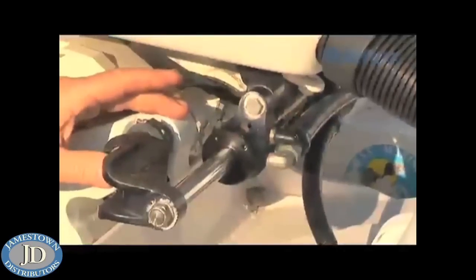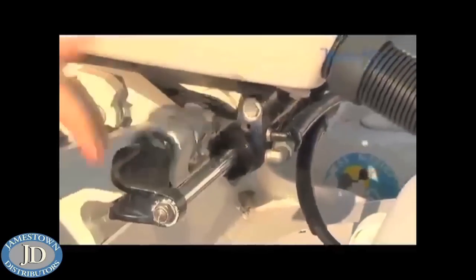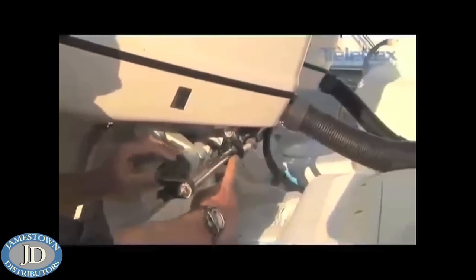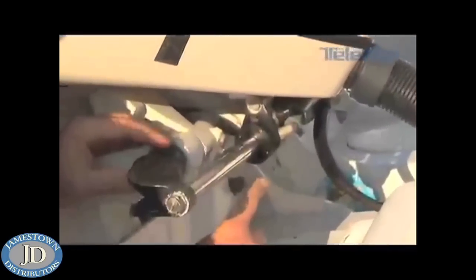Now that the helm is full of hydraulic steering fluid, go ahead and have your assistant turn the wheel hard over to the right, as my assistant is doing now. Once the steering cylinder has moved all the way over and is hard over, go ahead and crack the starboard bleeder valve. Leave the valve open, make sure your assistant is keeping constant pressure on the helm, constantly turning to the right, and let about a half a quart of fluid flow through the steering cylinder.